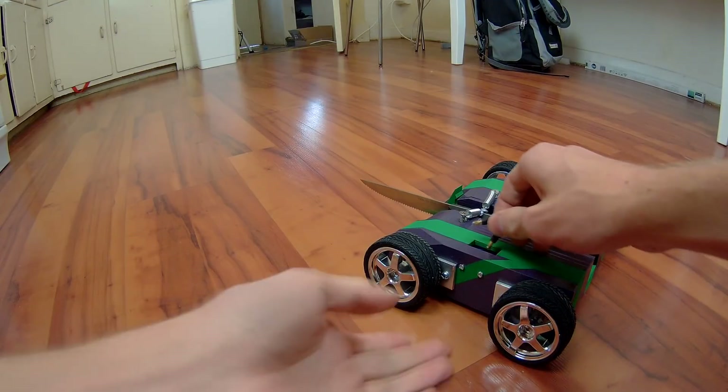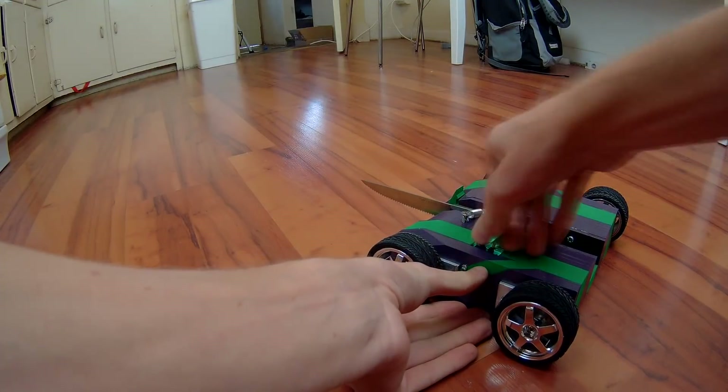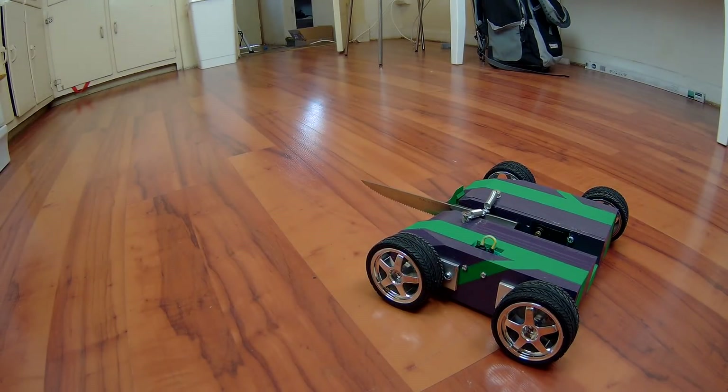I think I've got the issue sorted, so time for a quick test drive, and then we will hook up the weapon and see if it can actually pop a balloon — which is what it's supposed to be doing.